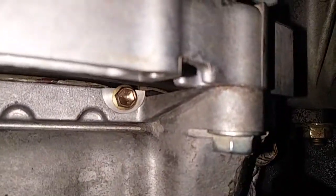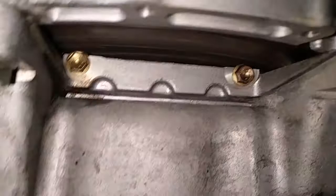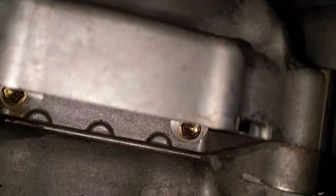So I tightened those bolts — that one and that one — and they both took some. I was able to turn them a little bit, and I'm hoping that was enough to kind of seal that gap, but we shall find out.